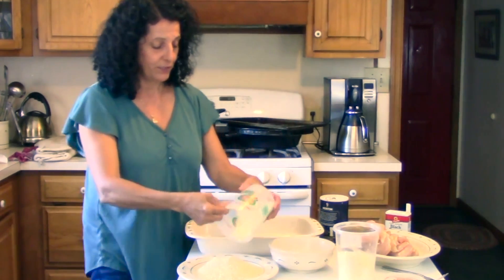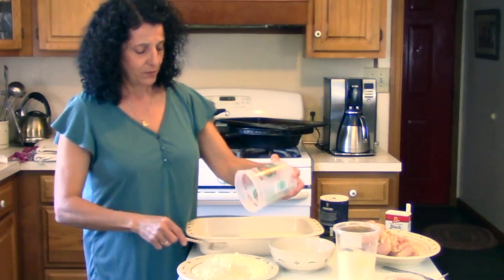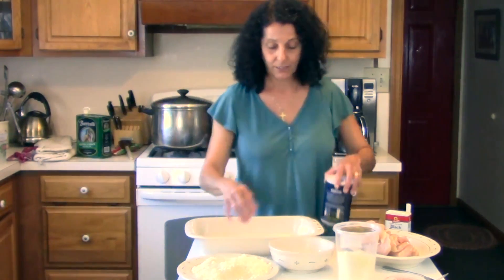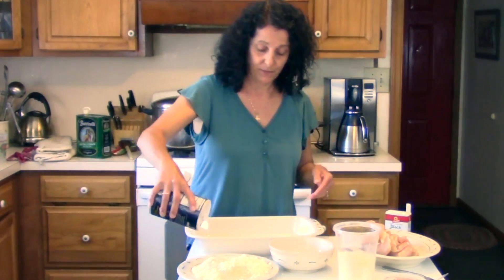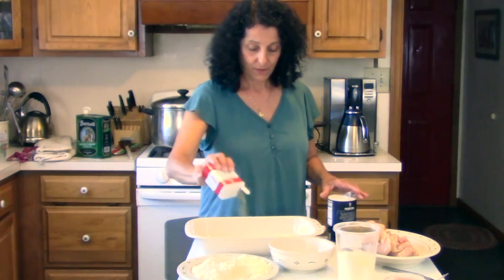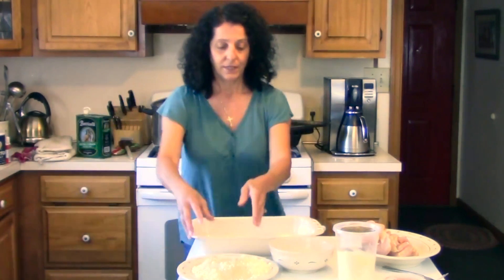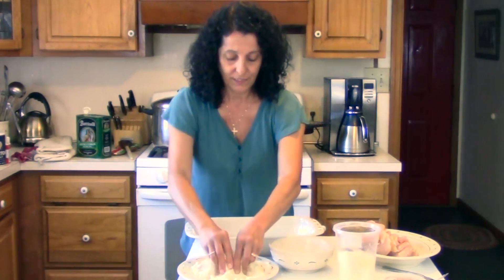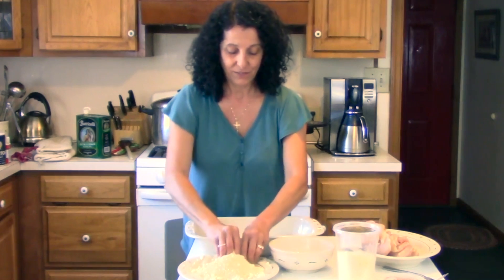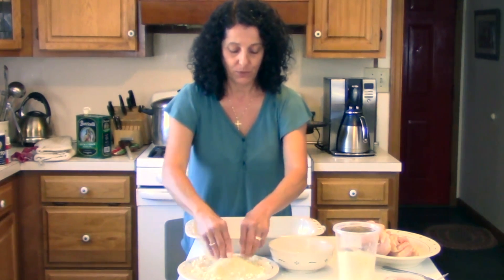This mixture is about half and half breadcrumbs and grated cheese. We'll put some salt and pepper in there. With clean hands, go ahead and mix that together with your fingers so that all the cheese is kind of broken up. You can have a little more breadcrumbs, but I think that looks fine.